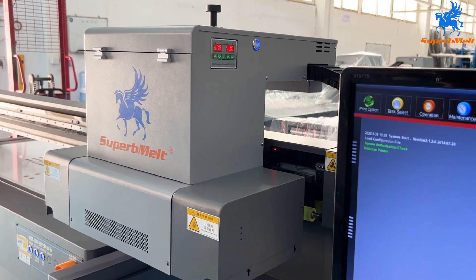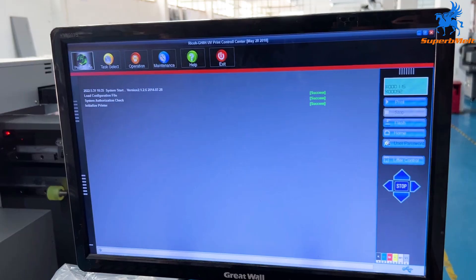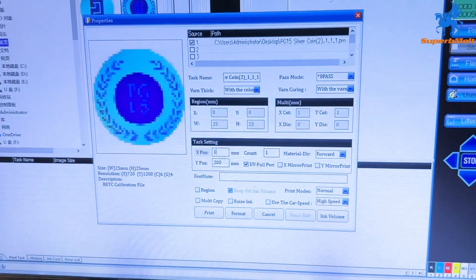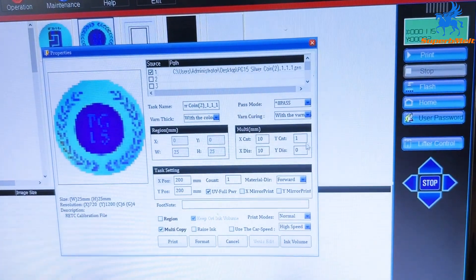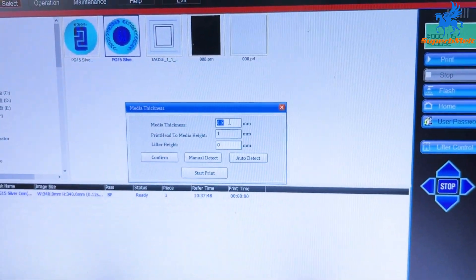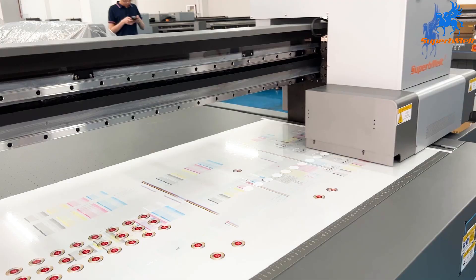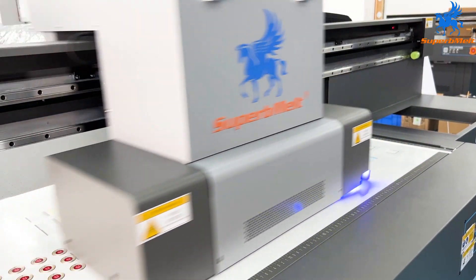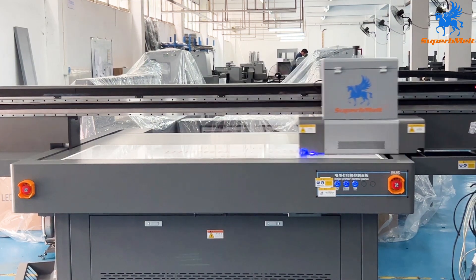Wait for the machine initialization to complete. Select the pattern to be printed on the task selection bar and double-click to open it. Set the corresponding parameters as required. The machine will start printing automatically. After printing is finished, the machine stops automatically and returns to standby mode.